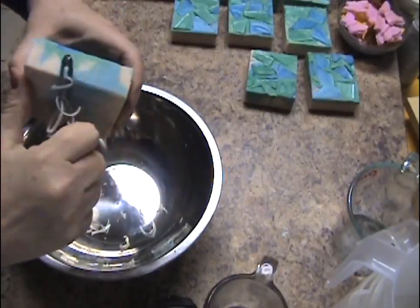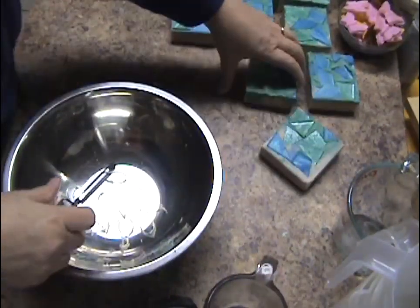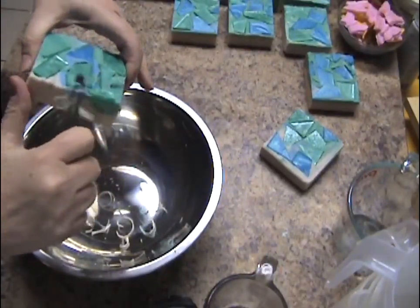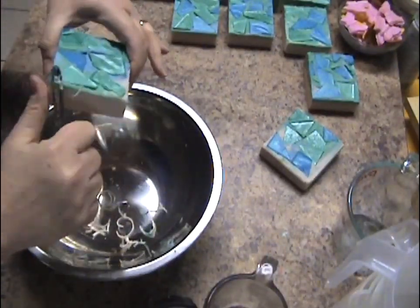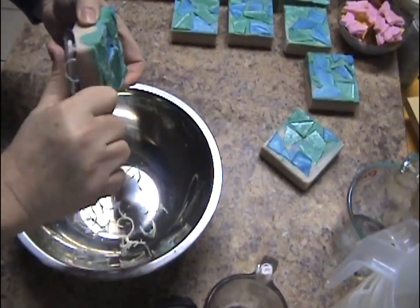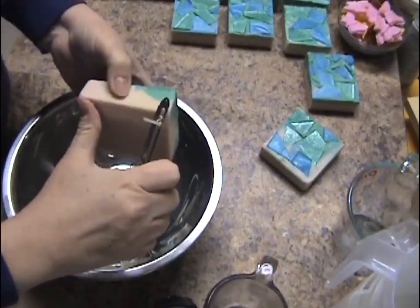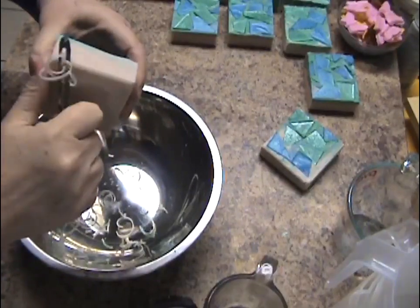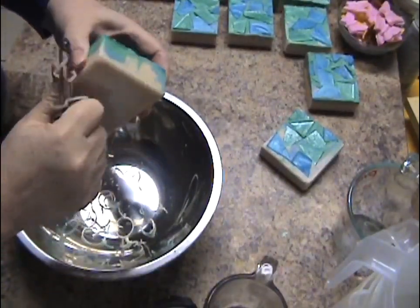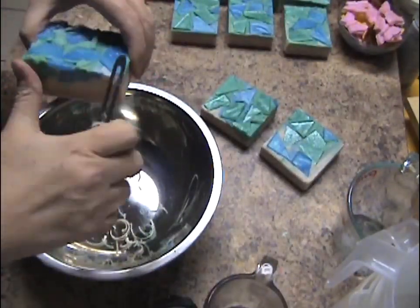I have a planer but I'm more comfortable doing it this way. Let's do the top. I usually bevel all my soaps. I just like the way they look, and it gets rid of that edge there. To me it just finishes it off — it's a matter of preference.